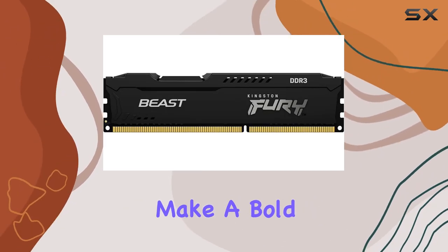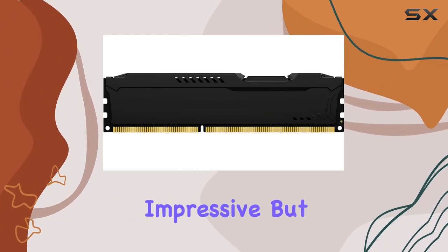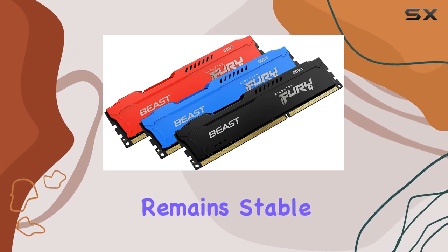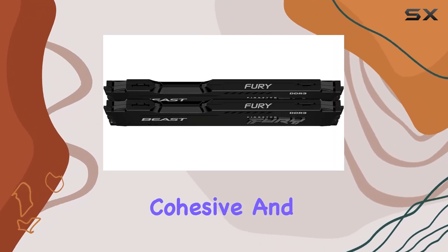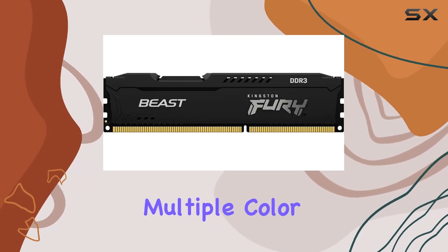Aesthetically, the Kingston Fury Beast Black memory modules make a bold statement. The asymmetric heat spreader design not only looks impressive but also helps to dissipate heat, ensuring that your system remains stable and cool even during intensive tasks. The sleek black PCB complements the overall look, giving your build a cohesive and professional appearance.